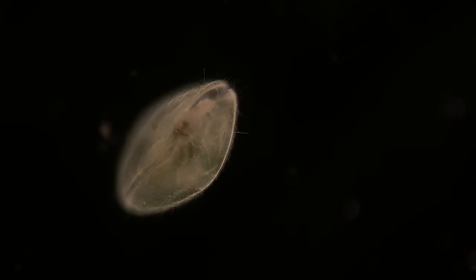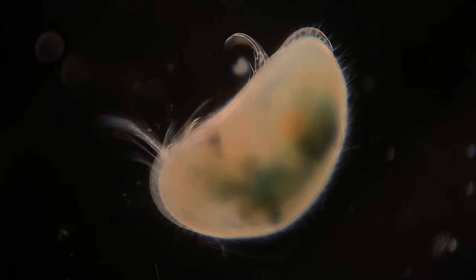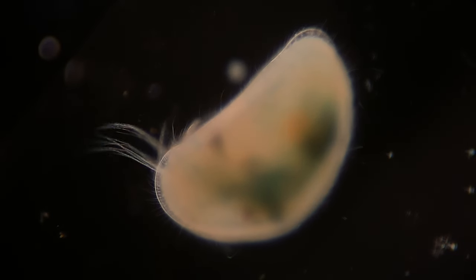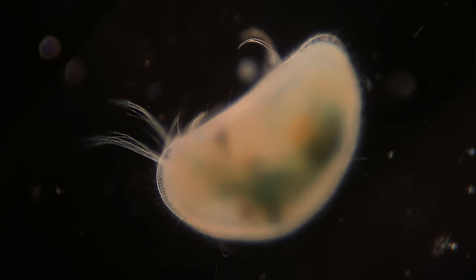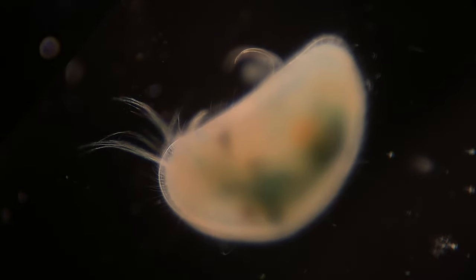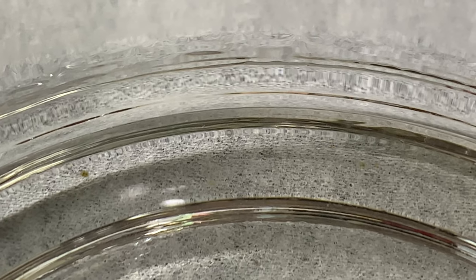I saved the last fact for last because it sums up the whole point of this episode and this channel: these are very complex animals, and even though they're so small they are capable of so much. Scientists were able to train ostracods to follow a specific colored light source that would lead them to food, which tells us these individuals are capable of learning — crazy, considering some single-celled organisms are even larger than some of these guys. I hope this gave you an appreciation for seed shrimp. Check out my other videos, like and subscribe, and support the Patreon. Thanks for watching!